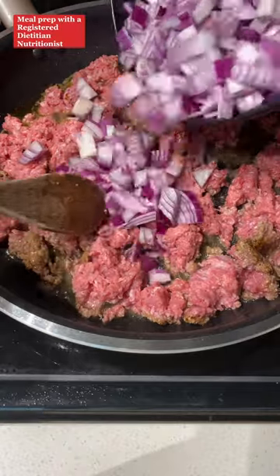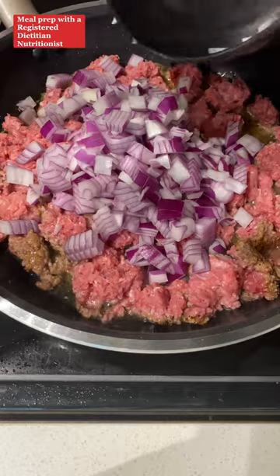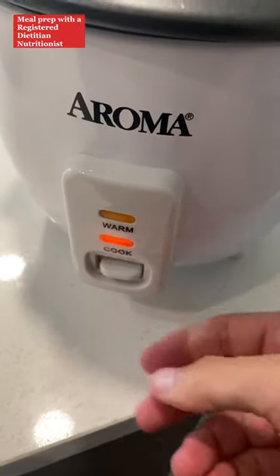Break up your ground beef a little, and then add in your diced purple onion. Mix it up and let it continue to brown, breaking it up as it cooks. While your ground beef is working, start on your rice and your sauce.